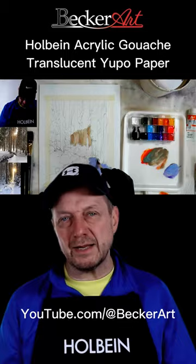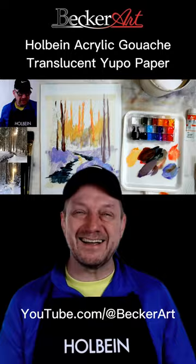Hey, David R. Becker here with Becker Art. I just want to let you know I just downloaded a demonstration to my YouTube channel, which is youtube.com/@BeckerArt.